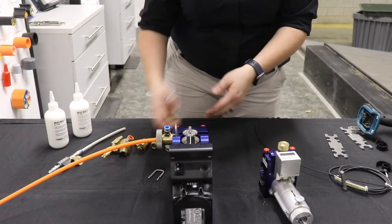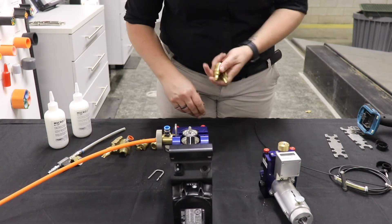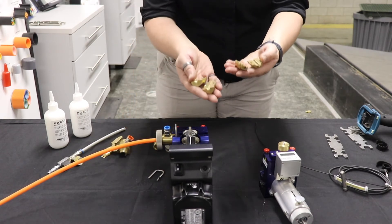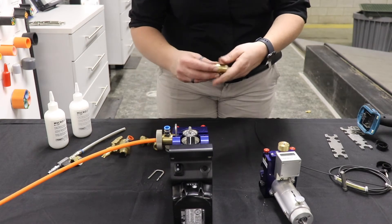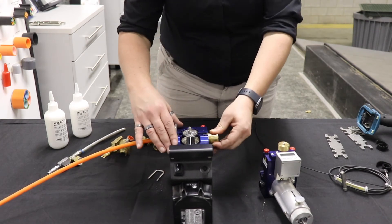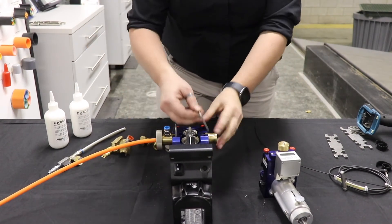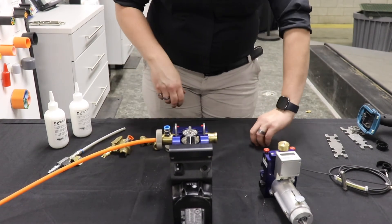On the other side of the machine, we need some cable guides. Depending on the overall diameter of your cable, there are different sizes, so choose the one according to the size of your cable. Same principle: you put the two of them together, push it in, install the locking pin, and we're good to go.